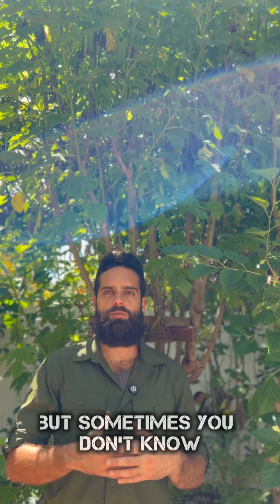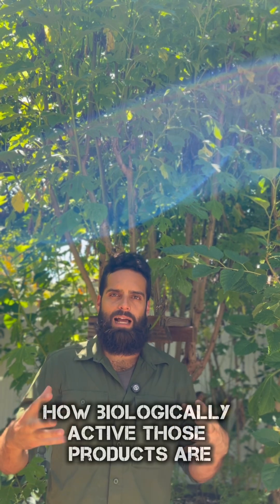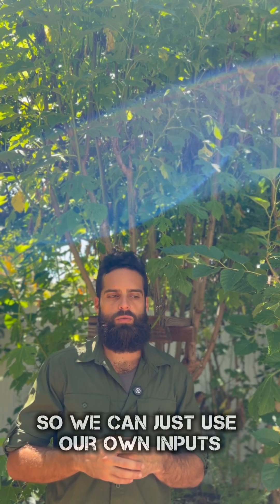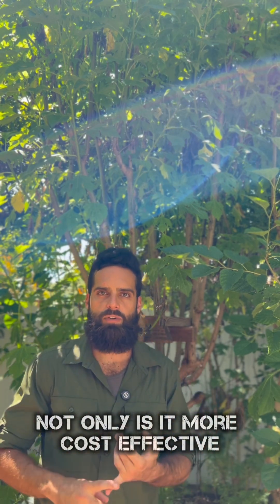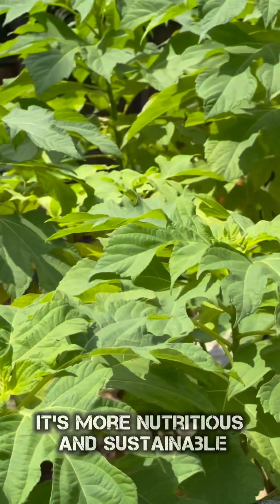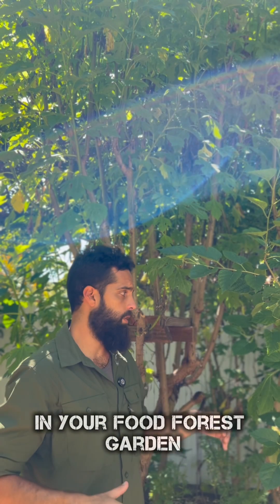You can buy the inputs, but sometimes you don't know how long they've been sitting on the shelves or how biologically active those products are. So we can just use our own inputs. Not only is it more cost effective, it's more nutritious and sustainable. This is one of the greatest natural inputs that you can have in your food forest garden.